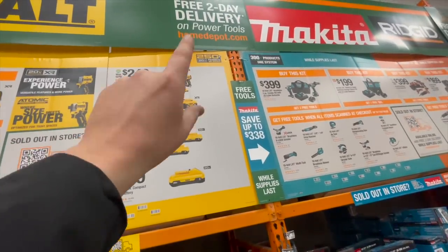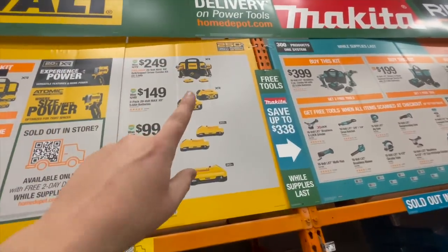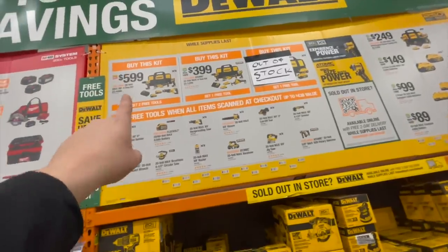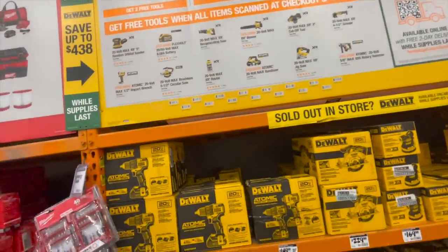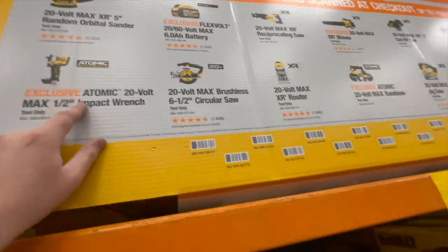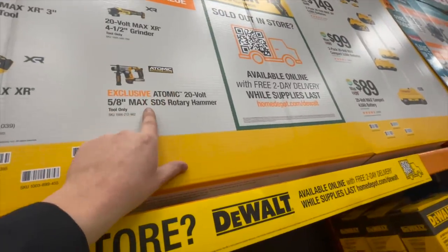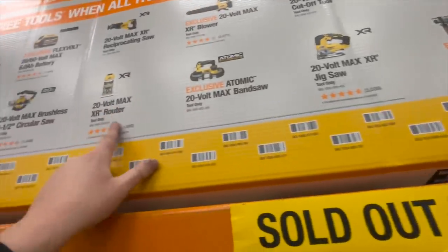$249 — get that DeWalt kit, you guys. It's fantastic. I wish it came with a power stack battery, but I'd get that kit. DeWalt actually has the best assortment of tools — one kit with two free tools and two kits with one free tool. I'd recommend the Atomic impact wrench, the XR 3-inch cutoff tool, the Atomic band saw, the Atomic SDS hammer drill, or the router. These videos are very important because a lot of people don't know what these sales are — the more people that see these, the better, so they can get these deals before they go out.